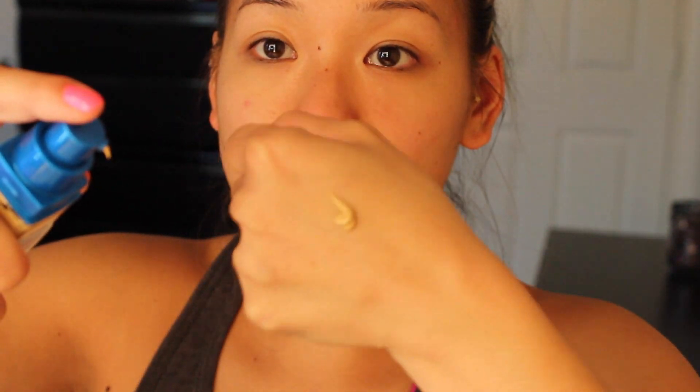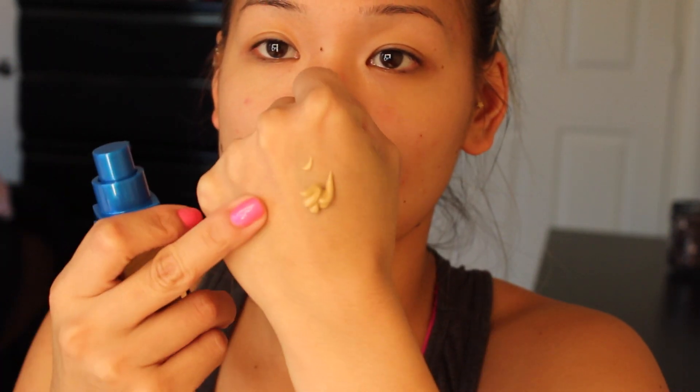I'm going to apply this with my Sigma Flat Kabuki F80 as well as my Beauty Blender on one side just to see what kind of coverage it gives. It has a pump which is awesome. I did two pumps — it's kind of thick and oil free. I didn't apply any primer because I want to see how the product works throughout the day.